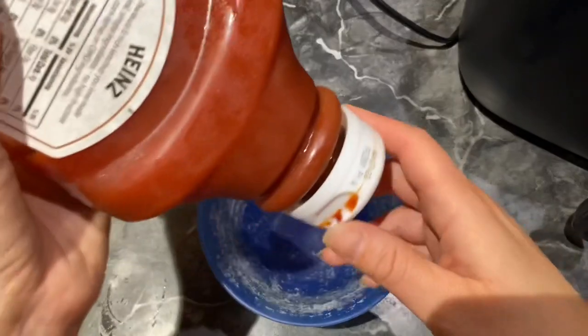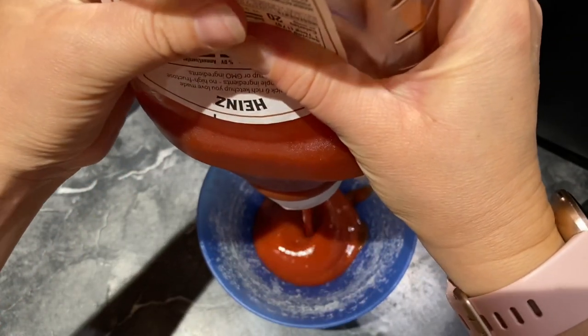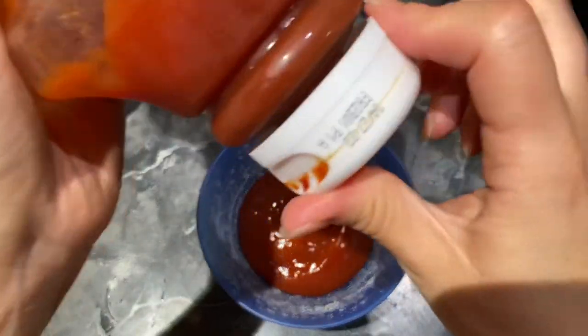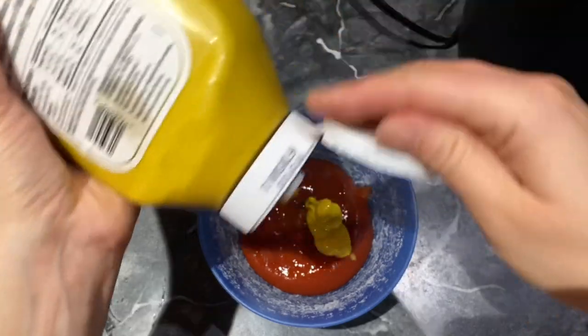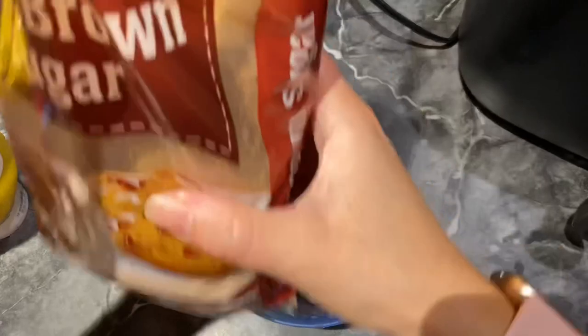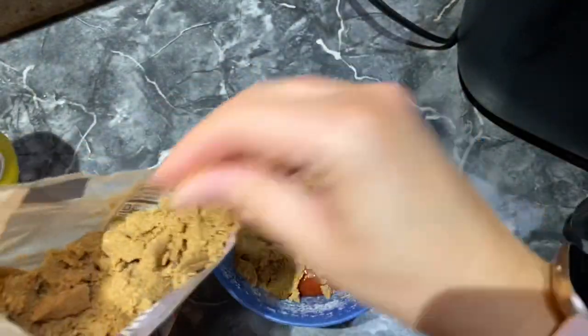We're going to make the sauce. The first thing you want to do is add ketchup — I'm going to add about that much. And now mustard, about that much. And next brown sugar. This is the glaze to go on top.